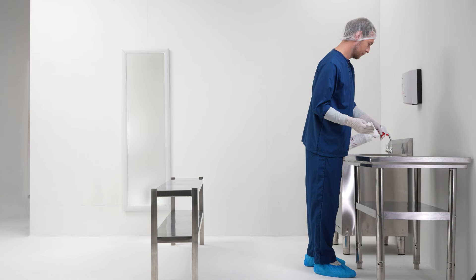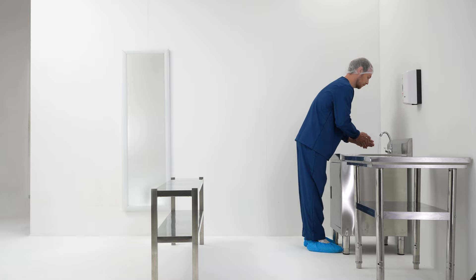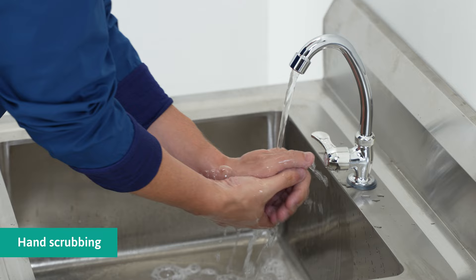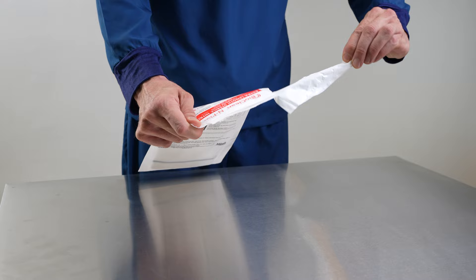Decontaminate the tabletop and bench with sterile wipes and alcohol. Use a new surface of the wipe for each wiping stroke. Bare hands need to be scrubbed prior to donning the first sterile gloves. Wipe down the packaging using the sterile wipes and alcohol prior to retrieving the sterile content.